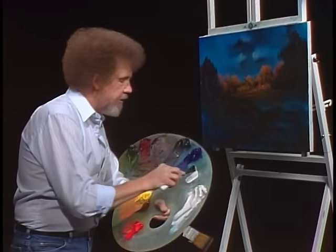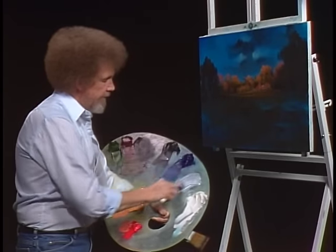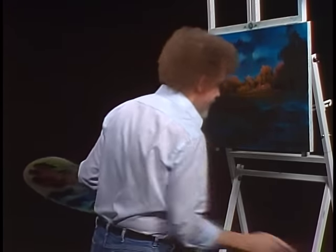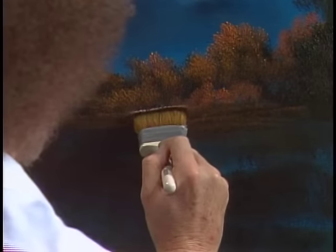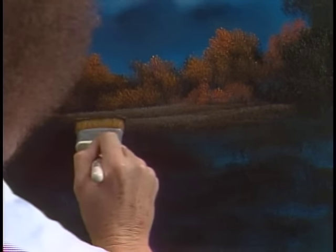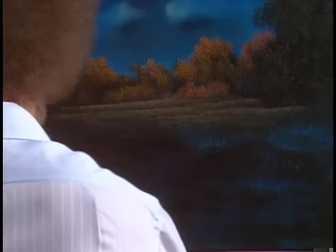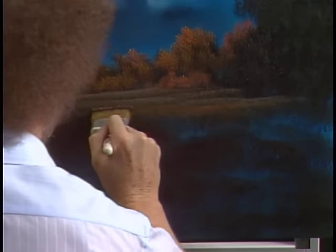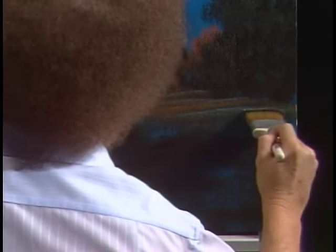I'm going to take a little titanium white, put a little black with it and make a gray color — about like so. We'll use that as a highlight color once in a while, just touch a little of that. Oh yeah, that's nice — that's just what I was looking for. I get excited sometimes, sorry! I'm just going to sort of jump back and forth between all those little colors. Every once in a while hit that gray color we made just to highlight a little, and sometimes even a little bit of phthalo blue, because I want to keep this blue hint throughout this painting.